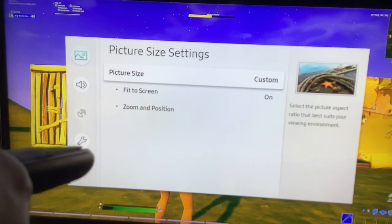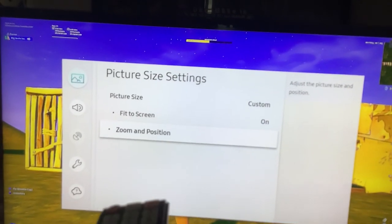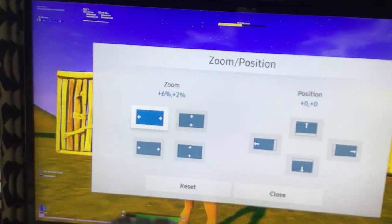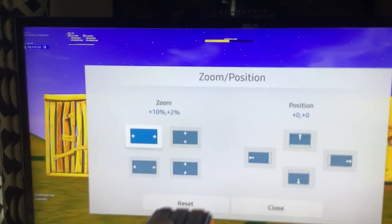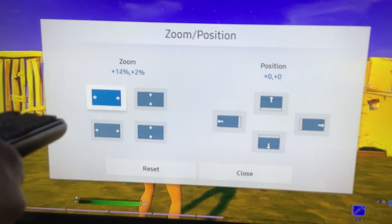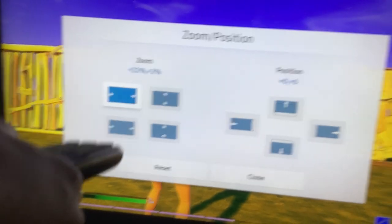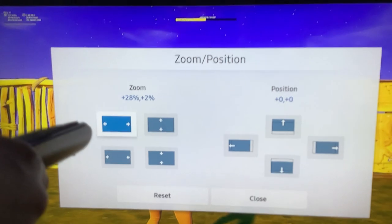Picture size Custom. You've got to go down to Zoom and Position. You click on that, and then you change it to however stretched you want. For me, I prefer to use 20 — or whatever you want. However wide you want it to be, I prefer 20.